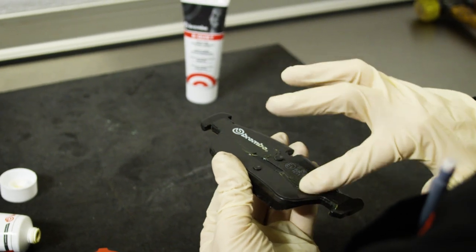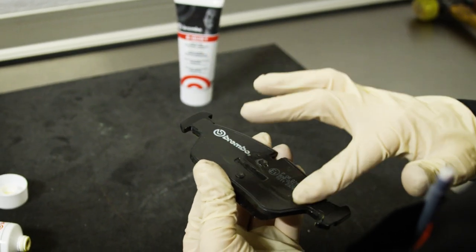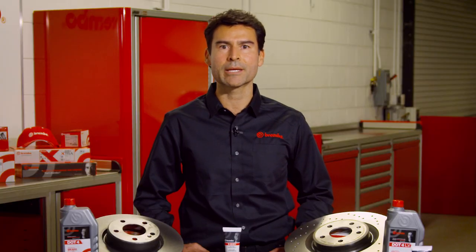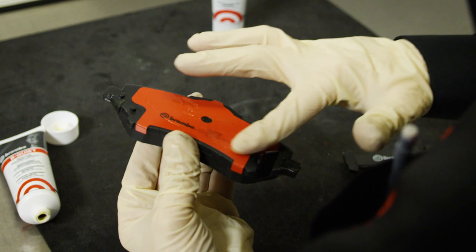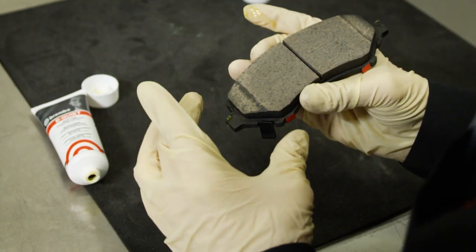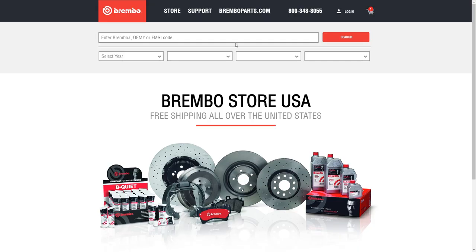Finally, put a generous amount of Be Quiet on the brake pad backing plate. In all these cases, Brembo Be Quiet lubricant effectively reduces braking system noise and helps to protect the key components from corrosion. A very important note of caution: never put lubricant on the brake pad or rotor surface.